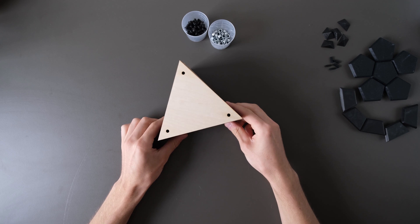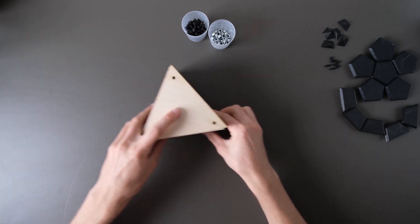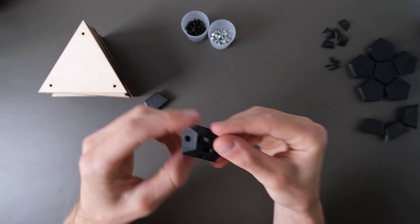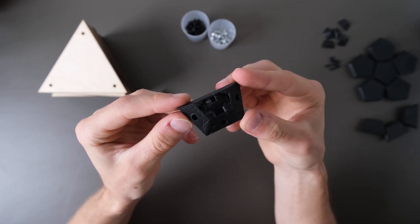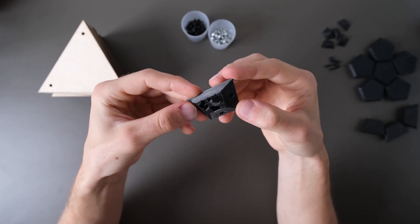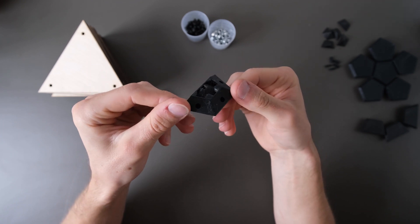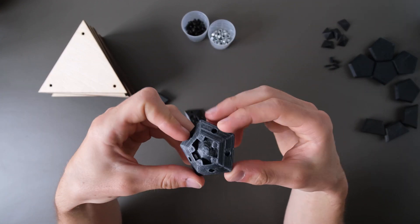There are currently two pieces: one to connect three triangles, and the other one to connect five of them. If you want me to design more variations, just let me know.